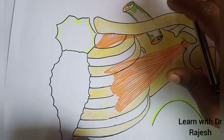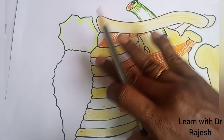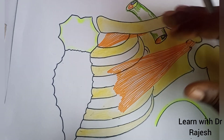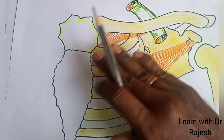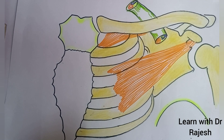Knowing about all these structures, we can now understand the concept of clavipectoral fascia. All these structures will be visible only after we remove the pectoralis major. The clavipectoral fascia is a fibrous sheath located deep to the pectoralis major muscle.